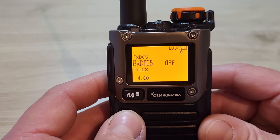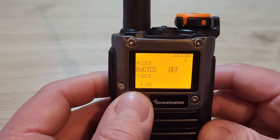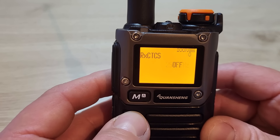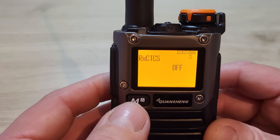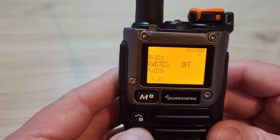Menu 4 is your receive CTCSS — you can press menu and choose between the various CTCSS tones for the frequency. At the moment I'm just going to leave that switched off.